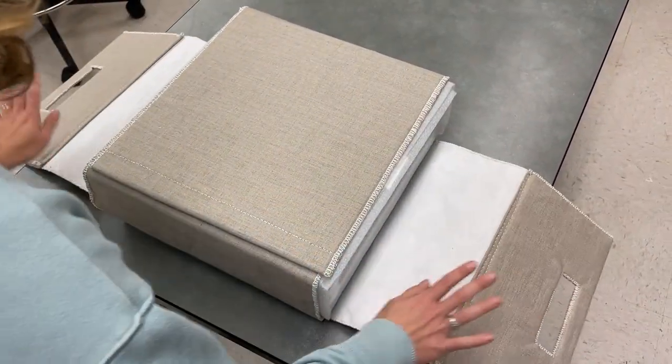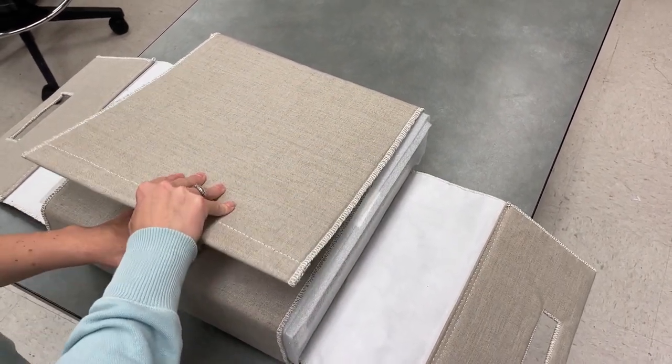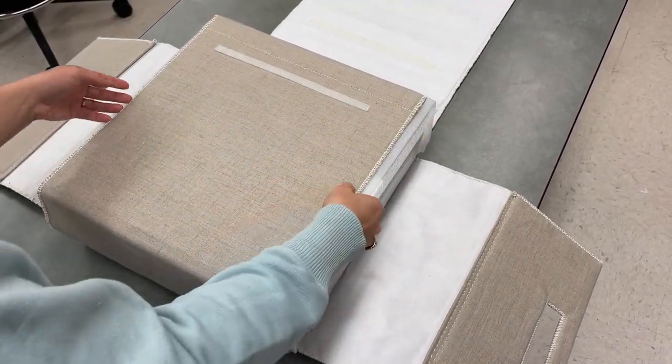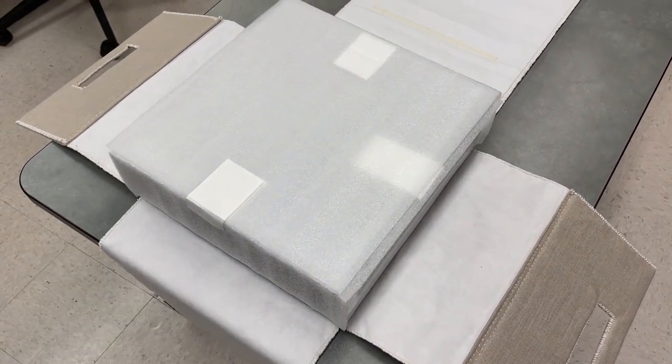You'll open it by putting the handles on either side. This flap has velcro, so if you put your other hand in, it unlatches close to this edge here. Then you can open the last cloth flap and let it hang off the table below.